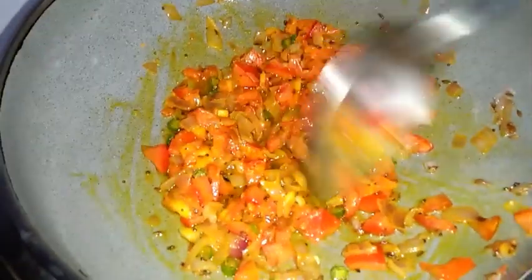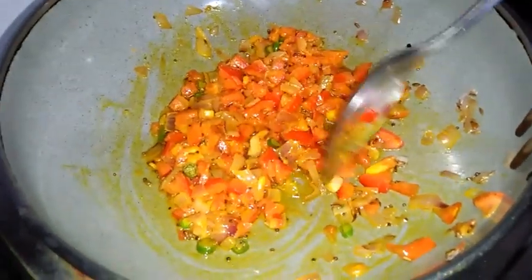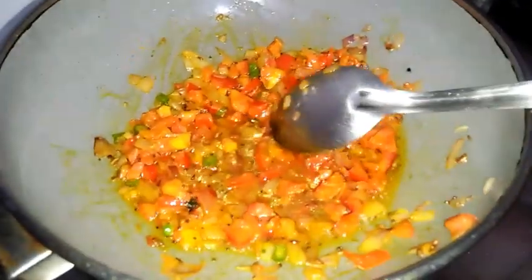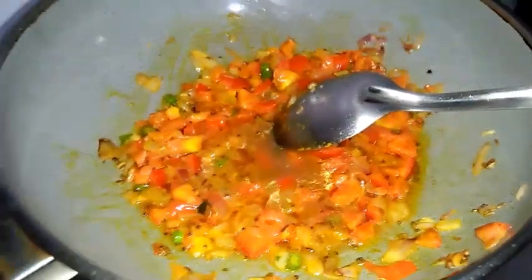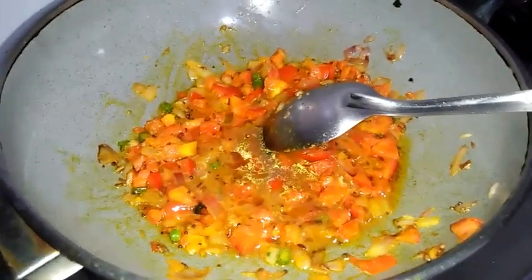Now we can see the oil has started separating from the tomato and onions. Let that cook. Once the oil starts separating, now I'm adding tamarind juice. Add tamarind juice as per taste — as we have added tomato, check the taste and you can add accordingly.